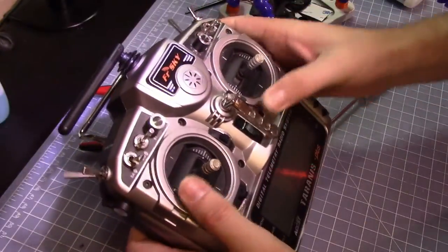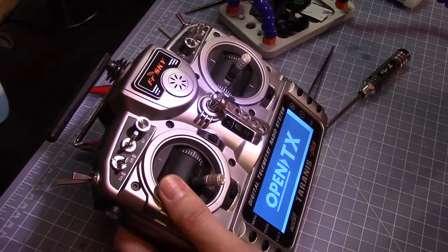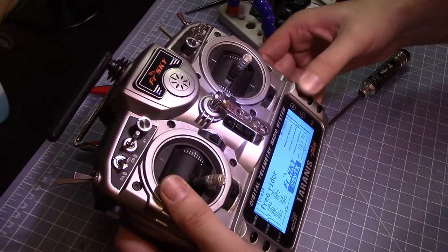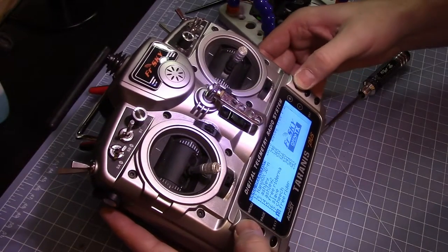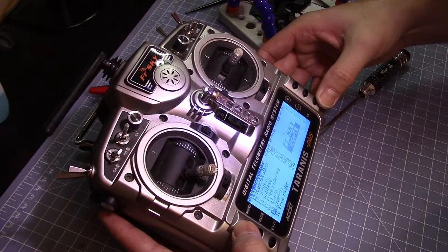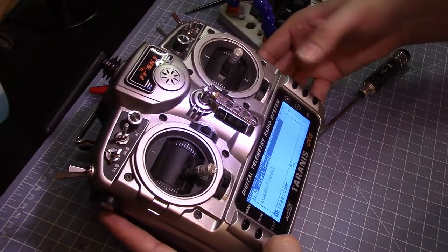You turn it on — will it work? Looks promising. Oh yeah, these buttons work well! I hope you enjoyed this video, I hope it's helpful to you. Happy flying!